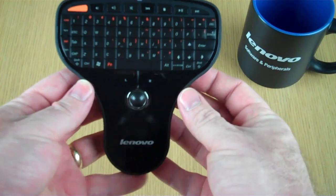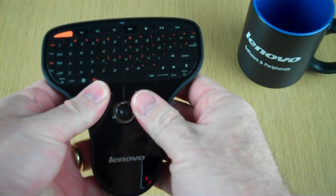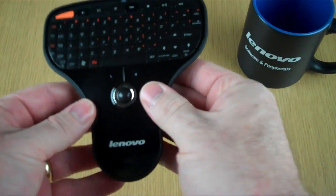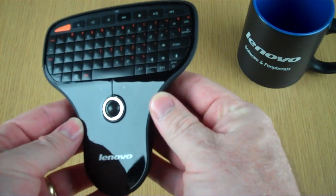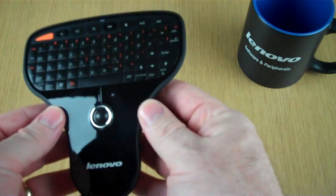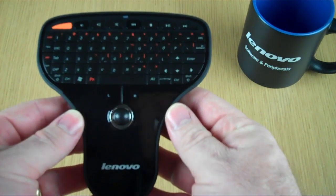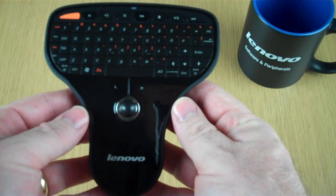Let's real quick have a look at the product we're replacing first of all. This is the N5901 — great thumb position keyboard, had the piano black finish. We just cleaned this off with the microfiber and we're already getting some fingerprints, so we got some feedback on that. Looks great, but it holds fingerprints, and there's the trackball pointer on the N5901.